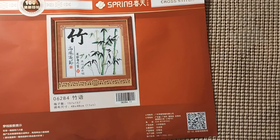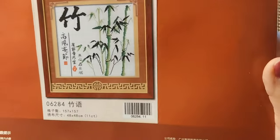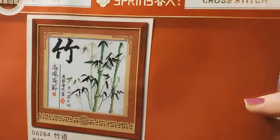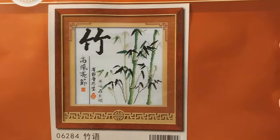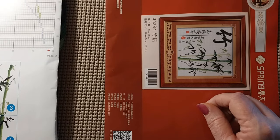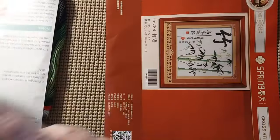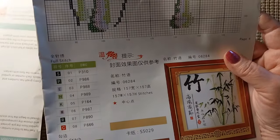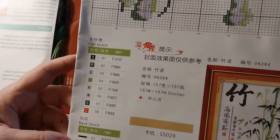This one is 48 by 48, 157 by 157 stitches, so it's a little bit bigger than that tiger — about 10 stitches in each direction bigger — and it's a partial, you just do the design not the background. I think the other ones in the set are orchid, a chrysanthemum, this one, and the plums, and something else — I'm not sure.